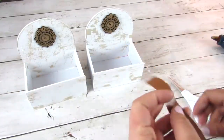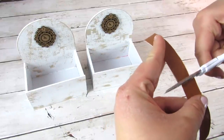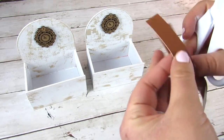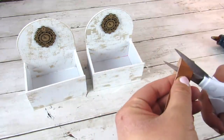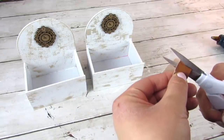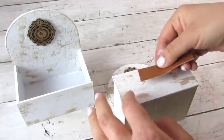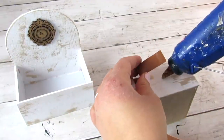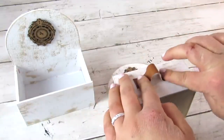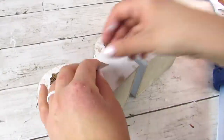I love this faux leather ribbon from Dollar Tree — I've used it in as many DIYs as I possibly can lately. It definitely gives a very polished high-end look to your crafts. I took a scrap piece and cut them both to size, probably about three inches, then hot glued a little handle to the front of each of these boxes.